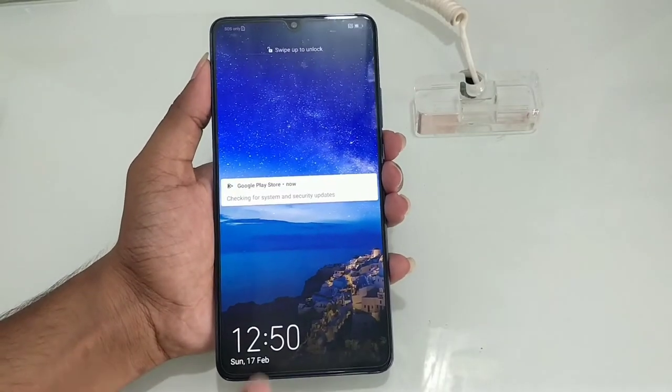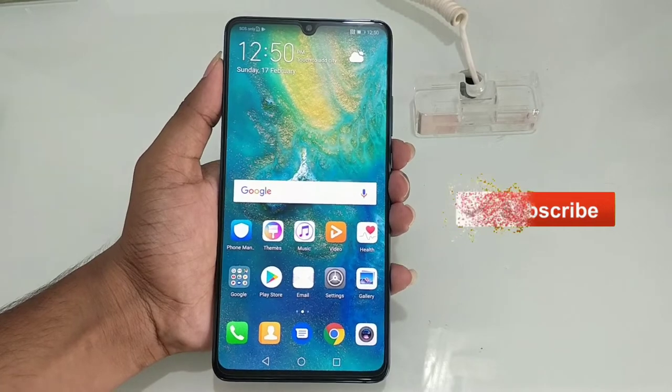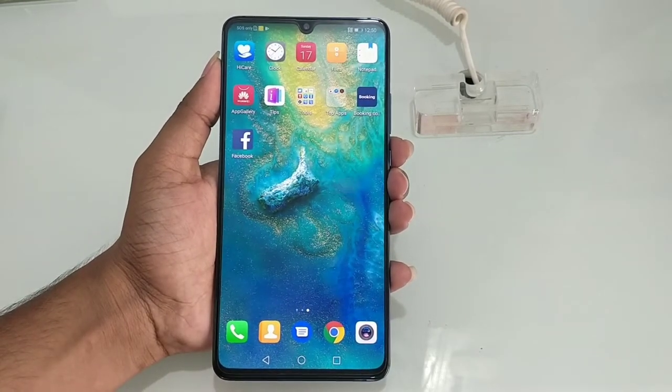Hi everyone! Welcome to S&T Channel. Friends, we will unbox the Huawei Mate 20X Mobile. So, let's start today's video.